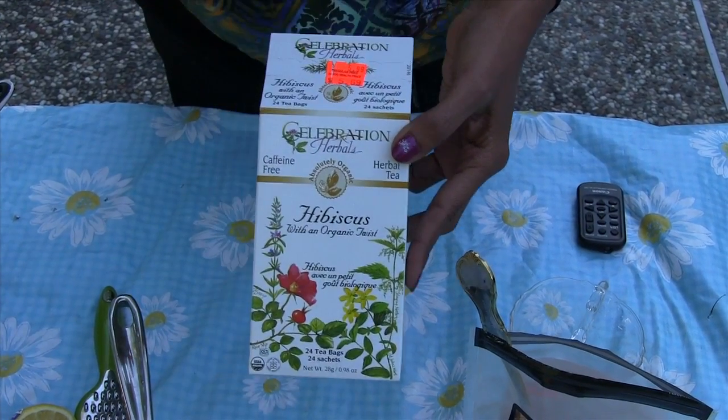I'm showing you a simple way of making hibiscus tea. You can buy this hibiscus tea from the health food store. There are 200 varieties of hibiscus flowers, and the plant that was studied was Hibiscus sabdariffa, so make sure you find that kind. Not all kinds of hibiscus plants are beneficial. This is the tea that I got from the health food store.